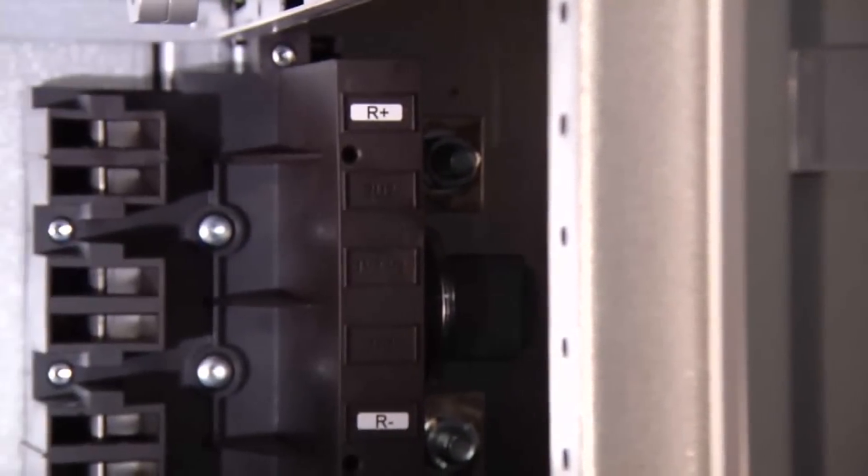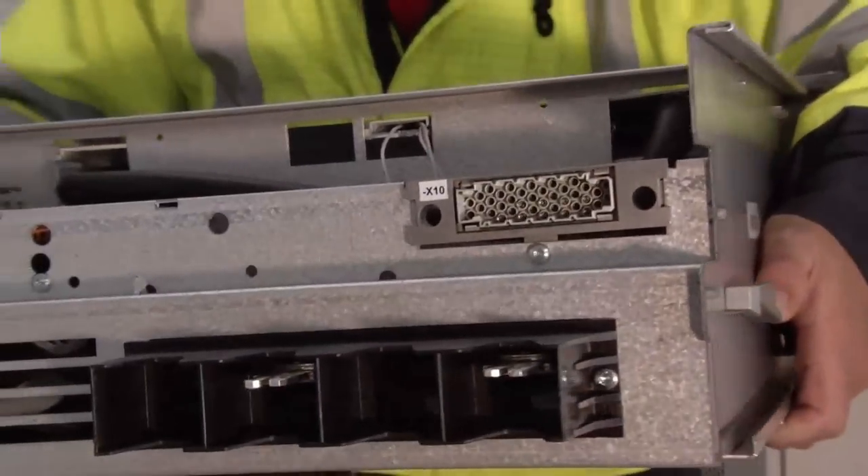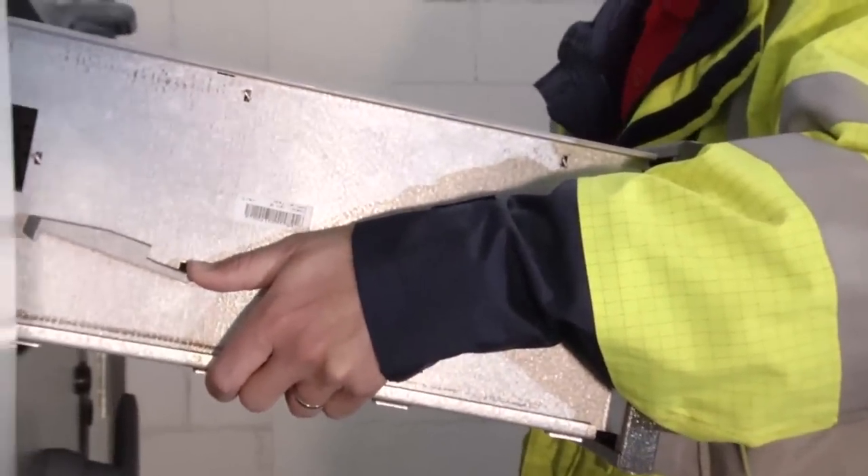ABB withdrawable units include plug-in contact blocks that allow for fast, simple and safe racking in and out without powering down the lineup.